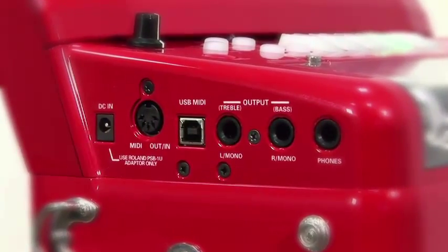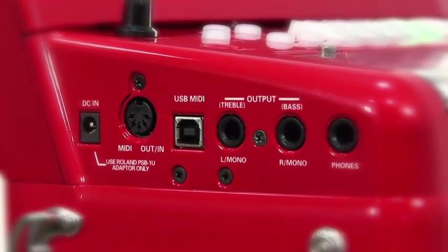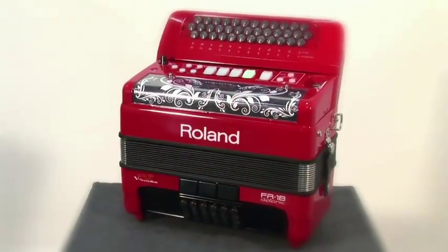A headphone socket enables you to practice at night and in small apartments without disturbing the neighbors.